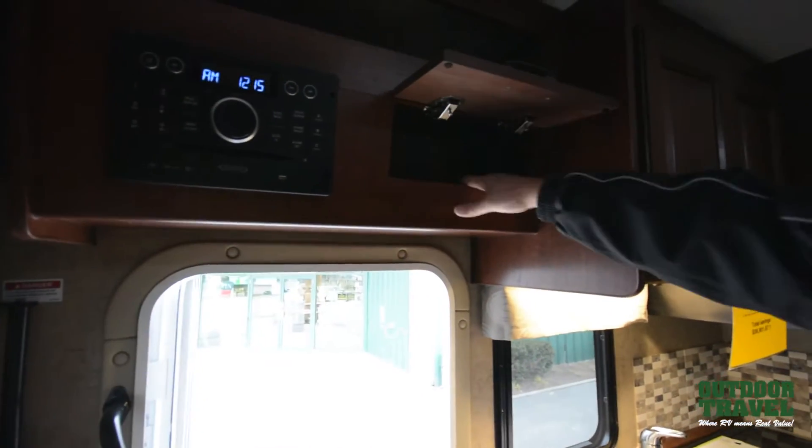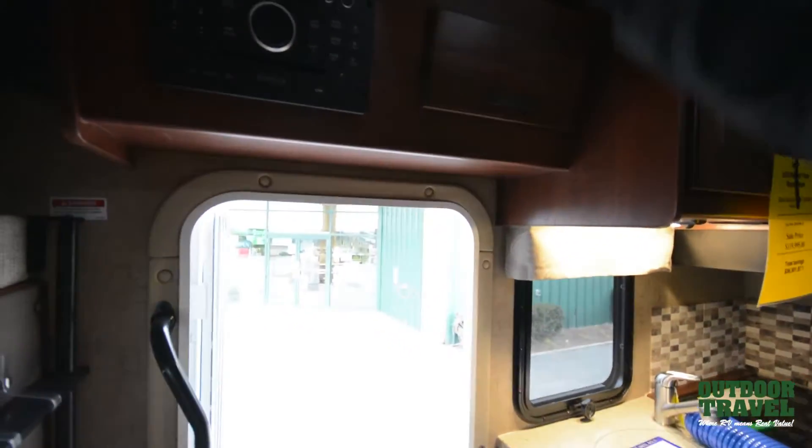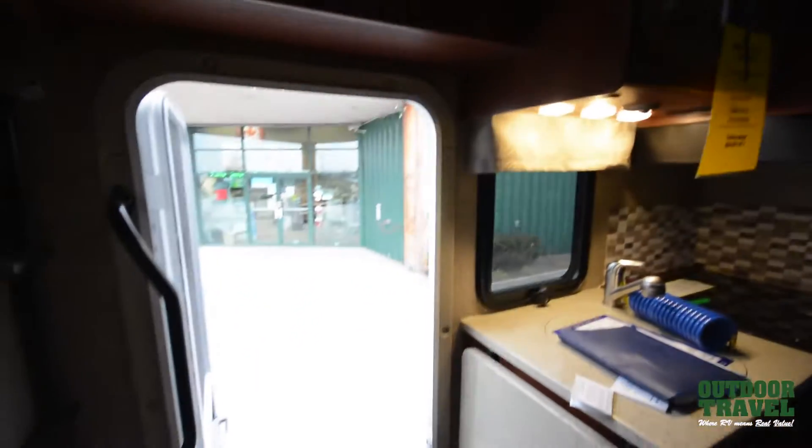You have a storage compartment — an access area to get back to the end of your wires. You have a booster on your antenna right there, and it's got a CO2 detector and a smoke detector inside.